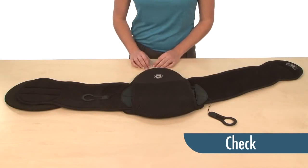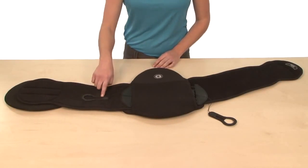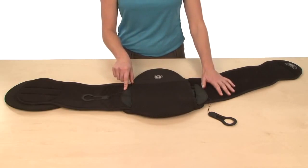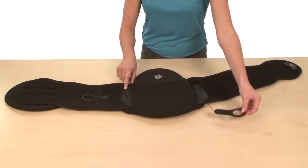Checking the setup of your Sleek. As you can see on this side, everything is done correctly. The ComfoGuide pull tab is in the ready position. The crescent connector is aligned to the appropriate sizing arc. However, over here we have a couple of problems. First, the ComfoGuide pull tab is not attached to the Sleek.